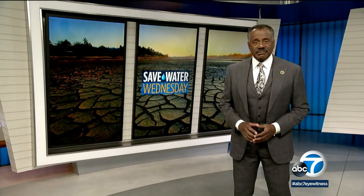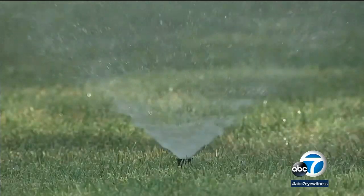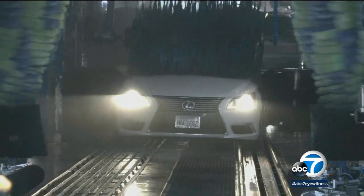Amid California's drought, we are all looking for ways to cut back on our use of water. One Southern California company has a solution to help you wash your car without using any water at home. Car specialist Dave Coons has the story. The current drought has been front and center in our lives this year — water restrictions everywhere, but what about keeping your car clean?